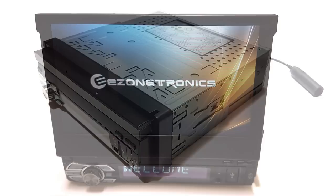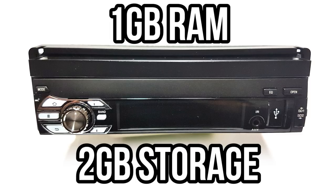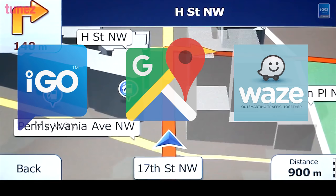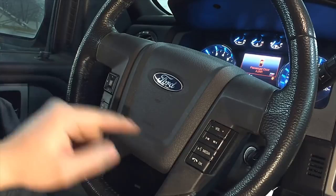The CT0008 is a single DIN 7-inch retractable capacitive touchscreen AM FM car stereo running Android 6.0. It comes with 1GB of memory and 2GB of internal system storage to install applications. It also has GPS capabilities so you can use any navigation app such as iGo, Google Maps or Waze. With built-in Wi-Fi you can connect to the internet, use Bluetooth connectivity for hands-free calling, set steering wheel controls if your vehicle supports them, and it can be used with a reversing backup camera.